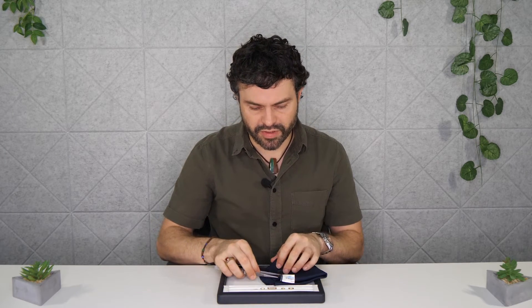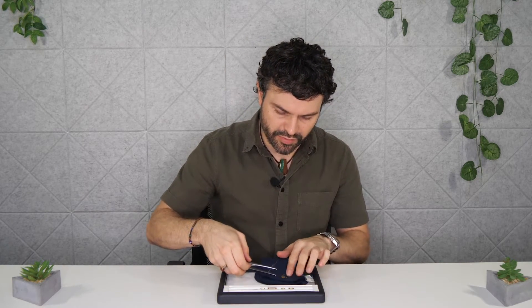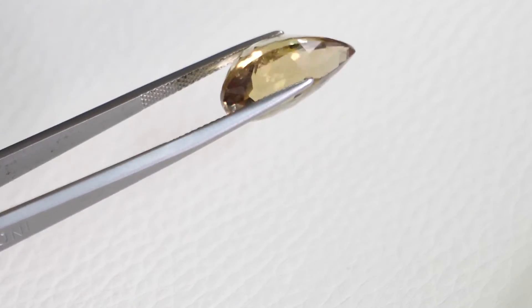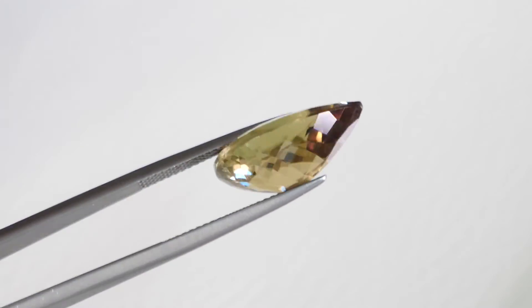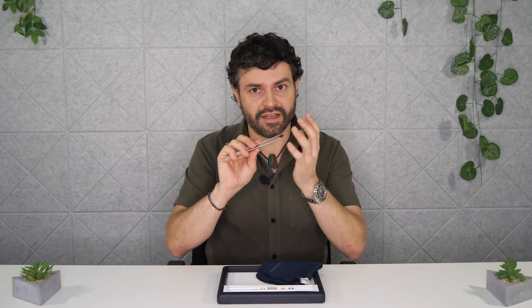What you can also do, if you need to inspect the whole girdle of the stone, is instead of holding it point-to-point or on the sides, you can pick it up with the culet and the table being held by the tweezers. In this case I simply position the tweezers underneath, close, and now I've got a good view of the entire girdle. You might want to do this to check the girdle for chips, or if you have a laser inscription on the girdle — it's a great way to hold the stone and see the entire outline, the entire edge of the piece.